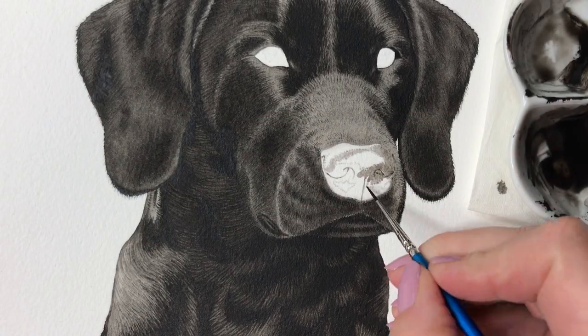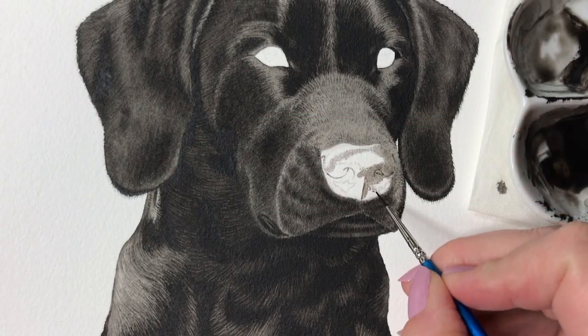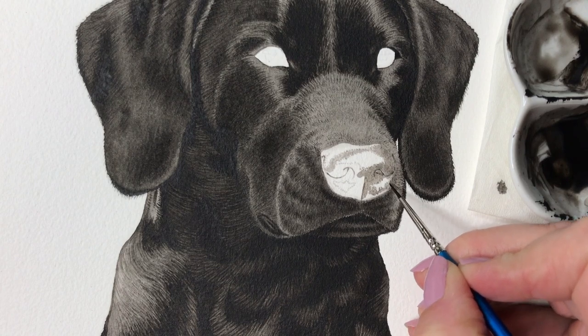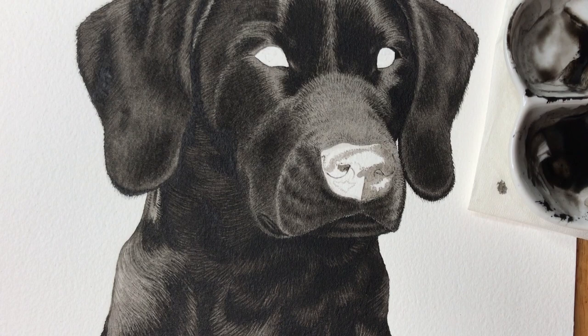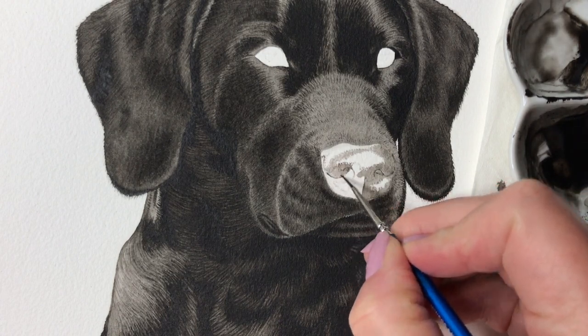I'm going to build up the layers of the nose gradually and I start with a very watery mix of black paint. I have marked out the different areas of the nose in my sketch and I make sure to leave the wet shiny parts of the nose unpainted.